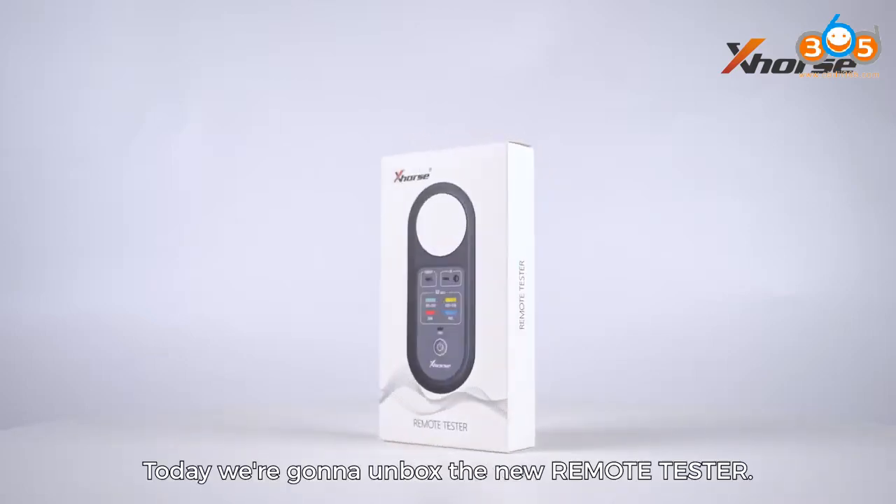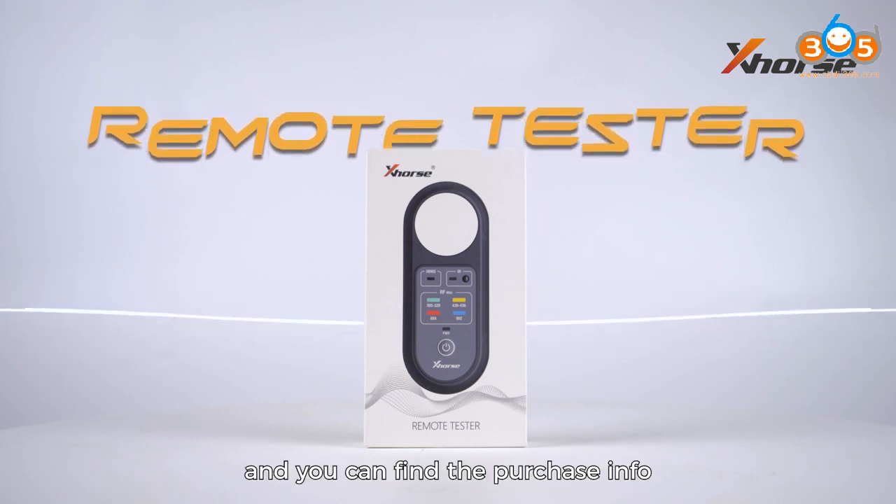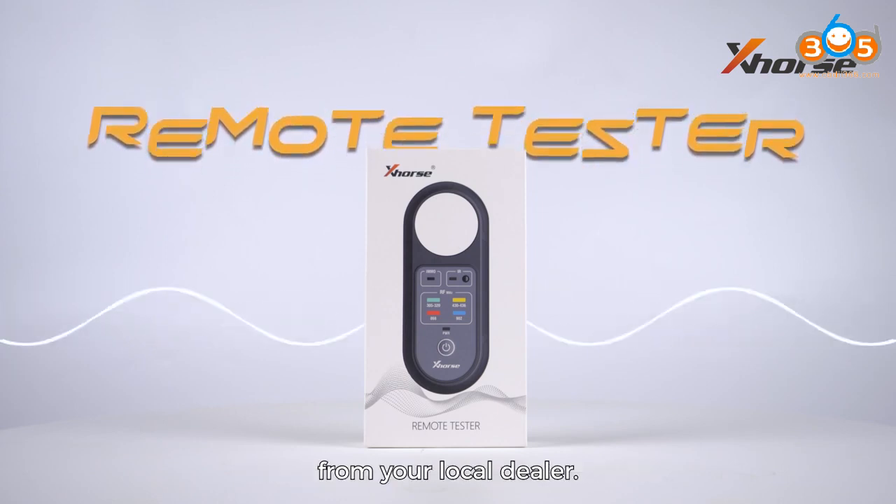Hello everyone, today we are going to unbox the new remote tester. It has just been released and you can find the purchase info from your local dealer.